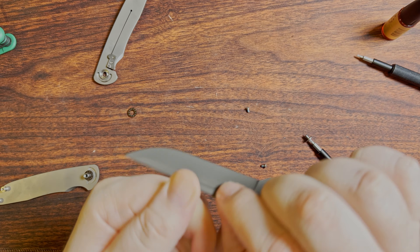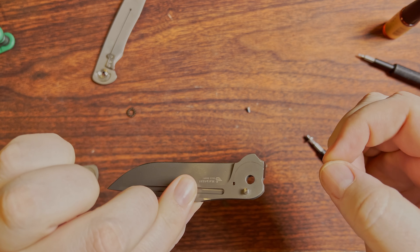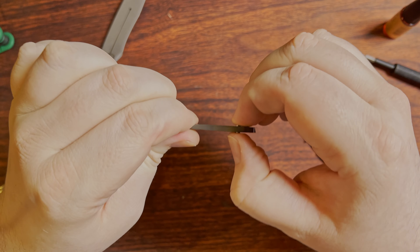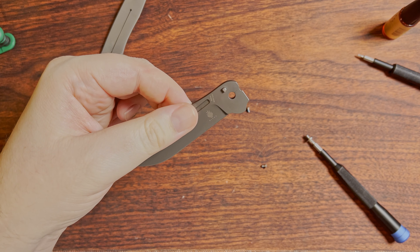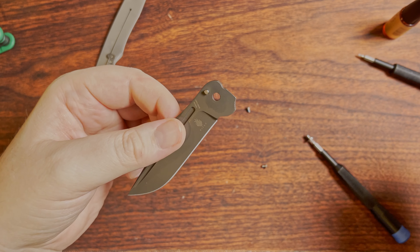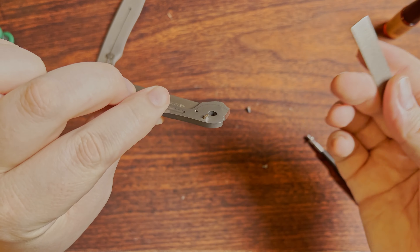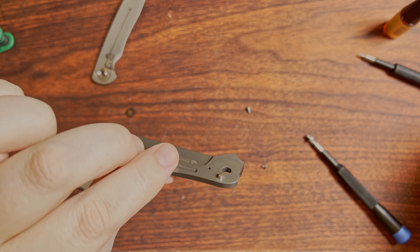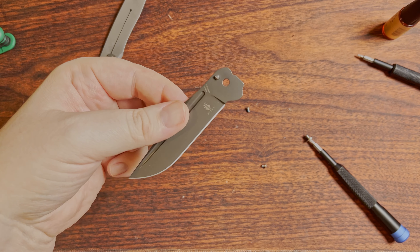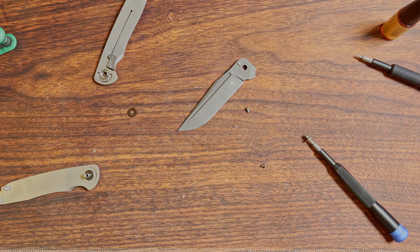Currently filing that down a little bit so it should hopefully be nice and smooth. The blade stop pin is nice and tight in there — it's not going to come out, so hooray for that. I'm just using a diamond stone to take that down just a little tiny bit so it can hopefully free travel in there and get quite a bit better action. Just figured I wanted to mention that since I came across it.